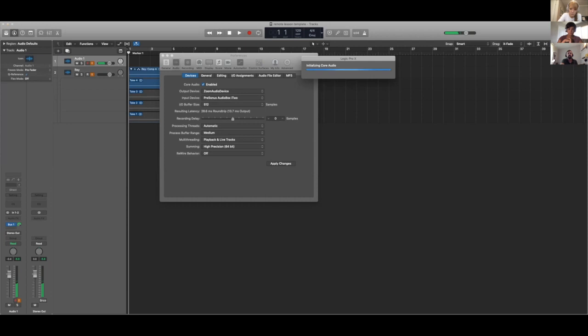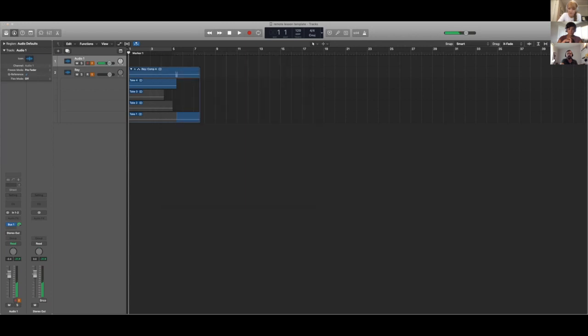Now there's an echo — I need to come back to Zoom and kill Zoom's audio by muting it. Now you're hopefully only hearing one audio signal — what's going into Logic unfiltered, as opposed to Zoom even with 'Turn on Original Sound' interfering with it.